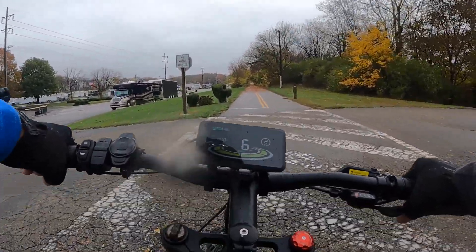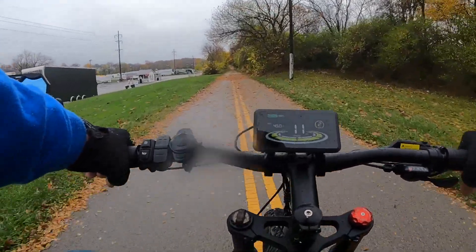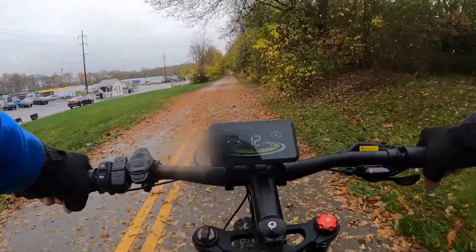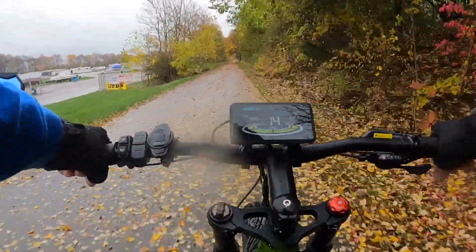This area we're coming up on right here is called Killcare Speedway. They won't have much racing going on right now with this rain — the track is definitely going to be too wet. Normally we'd be hearing a lot of noise and cars going down the track, but not today.